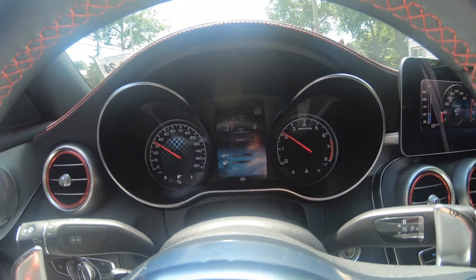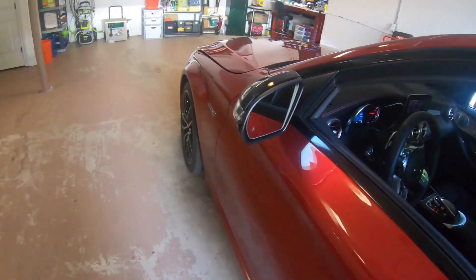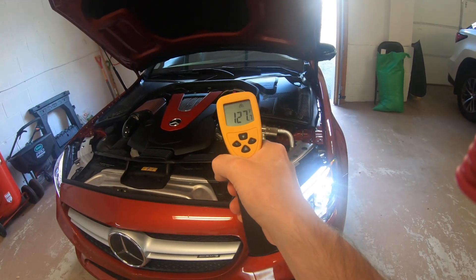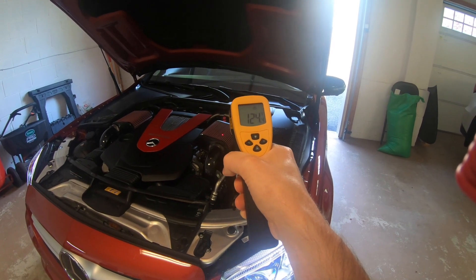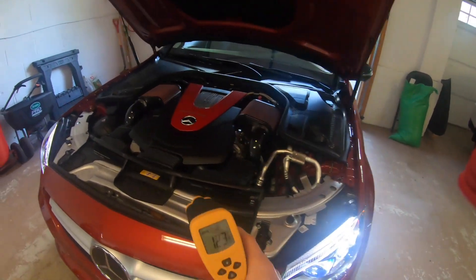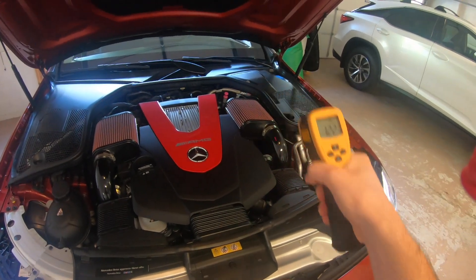Okay, we got everything up to operating temperature. I'm going to jump out and take a couple of readings on the intake tubes and air filters. Starting with the intake tube — right now it's 127, actually 133 now. The air filter is reading 124, and also 125.